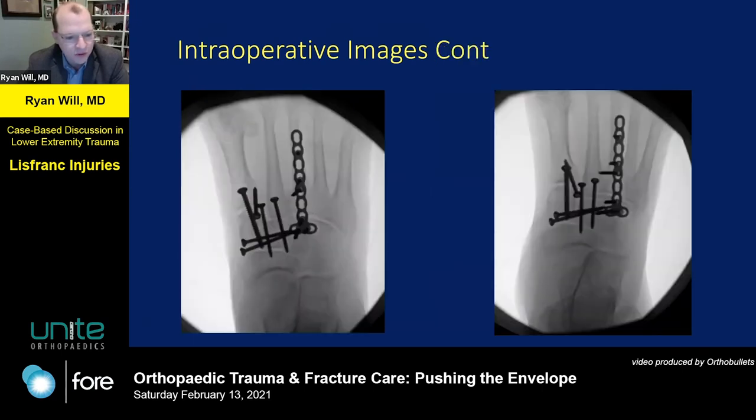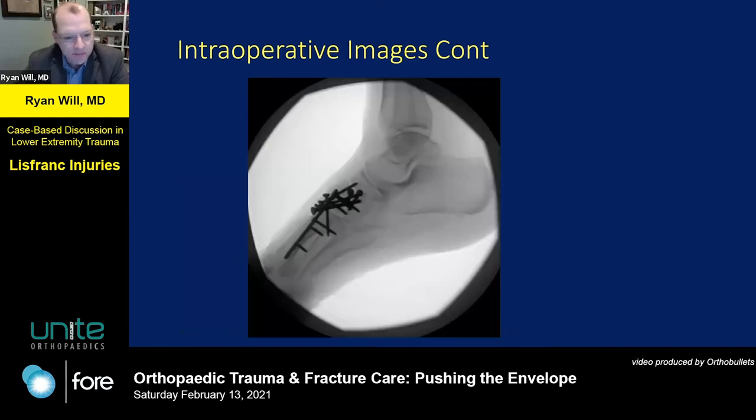You can sequentially replace those. I use a retrograde 3.5 screw with lag technique across the first TMT joint, and then a second screw from proximal dorsal to plantar distal on the first TMT to help lock it up, because the deforming force opens on the plantar side. Similar to a Charcot reconstruction you'd put plantar plates, but that's not really amenable in most trauma situations, so you want to lock it in to resist those translation forces as much as you can.